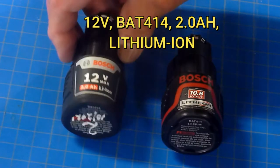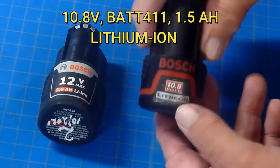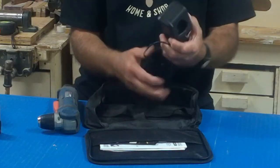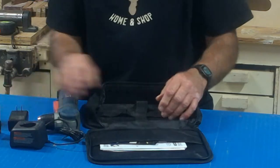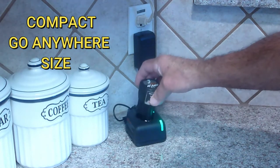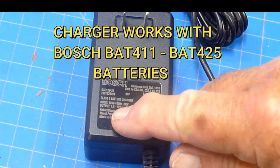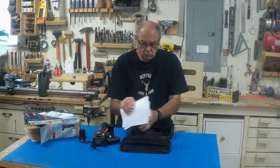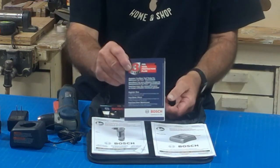The battery is a 2.0 AH lithium-ion. I like to number and date my batteries so when they expire I'll know how long they lasted. The drill will also use the older 10.8 volt batteries that used to be standard for Bosch's compact tools. The charger is very compact — a 100% recharge takes 65 minutes with the 2.0 AH batteries. It's 110 to 120 volt only, marketed for the US market. The voltage range is 7.2 to 12 volts, so it can charge either the 12 volt or the older 10.8 volt batteries. The pouch contains manuals for the drill and charger, plus a warranty booklet — three years on the drill and two years on the battery.